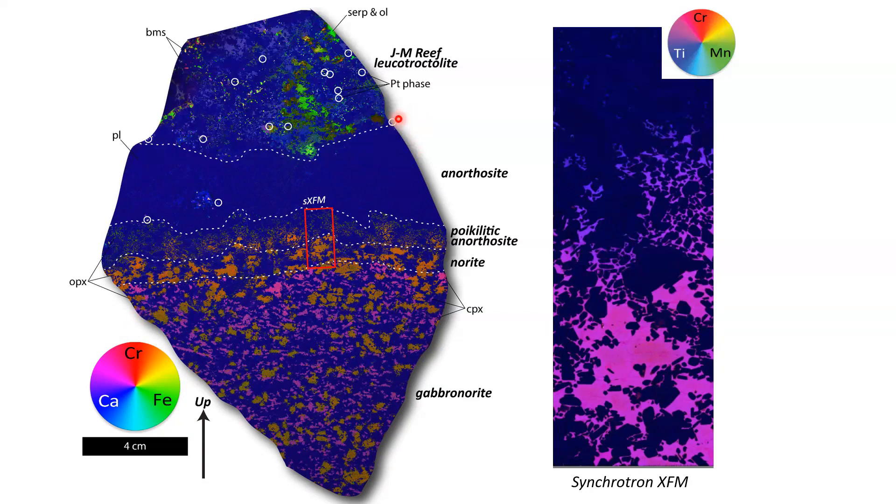All of these little circles are platinum hits. You can see there's no platinum down into the footwall, but there is some base metal sulfide mineralization showing up as reds, oranges, and yellows in the upper portion. There's a beautiful transition from an anorthosite down to a poikilitic anorthosite or poikilitic norite, then a cumulate-textured norite, and then typical gabbronorite. Steve took a portion of this sample to the Australian Synchrotron and did an XFM map, showing really beautiful zoning in the pyroxenes — titanium, chromium, and manganese.